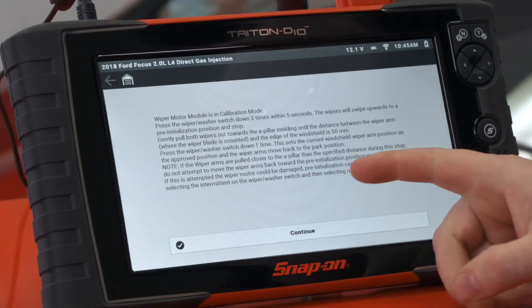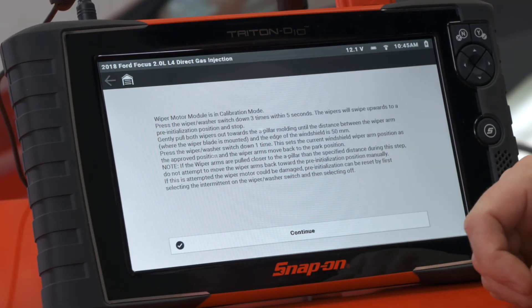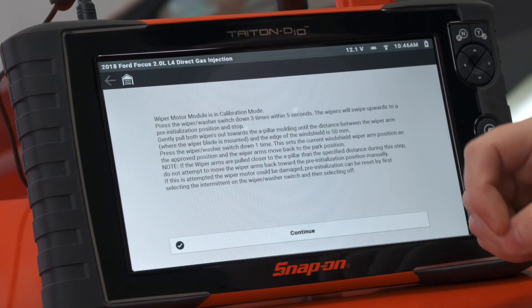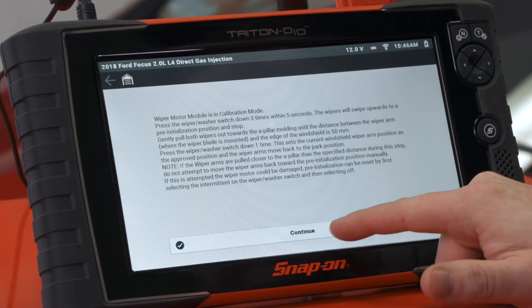Note: if the wiper arms are pulled closer to the A-pillar than the specified distance during this step, do not attempt to move the wiper arms back towards the pre-initialization position — if this is attempted, the wiper motor could be damaged. Pre-initialization can be reset by first selecting intermittent on the wiper washer switch and then selecting off, and that'll reset it.